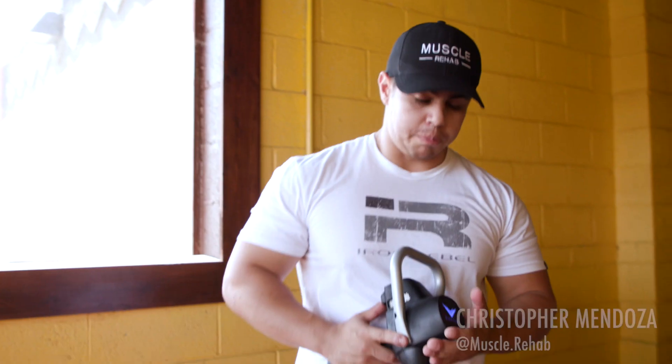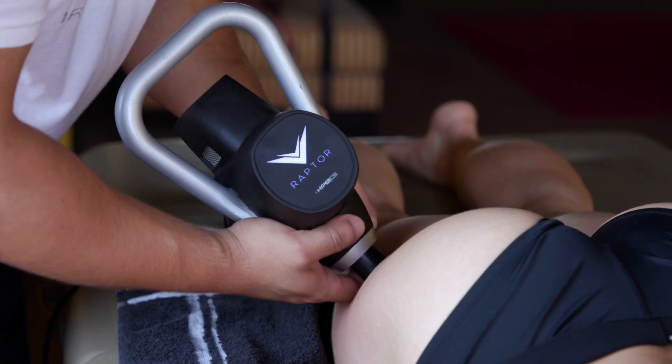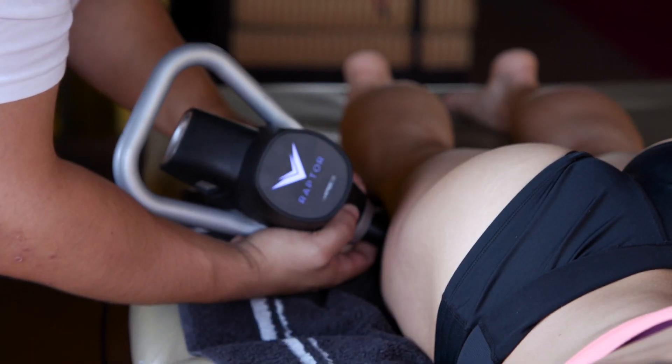This is the HyperX Raptor, which is a percussion therapy device. Basically it's going to break down all the muscle tissues in the body and help loosen up before getting deeper into the tissue.